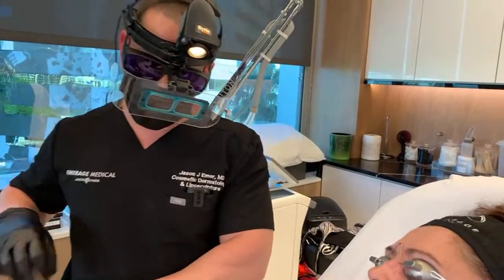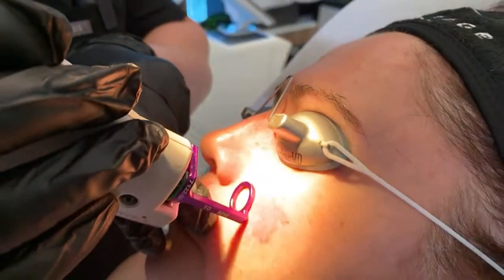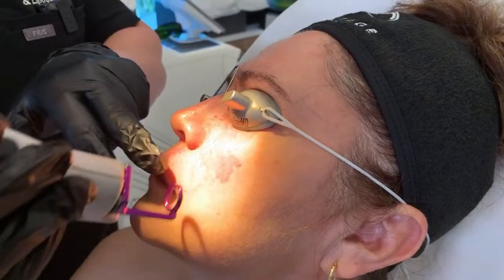If you go too fast it causes white patches and holes in the skin — you don't want that. You want the skin to heal naturally. So let's do a pulse and see. Look at that — you see that purple-blue? This is literally destroying the blood vessels that are causing this clump here.